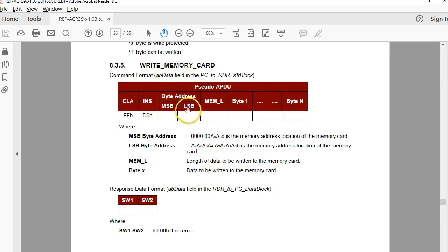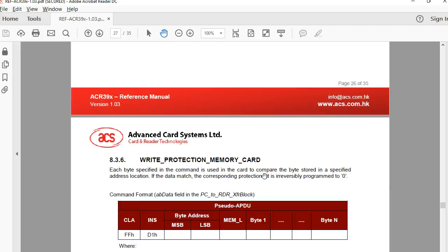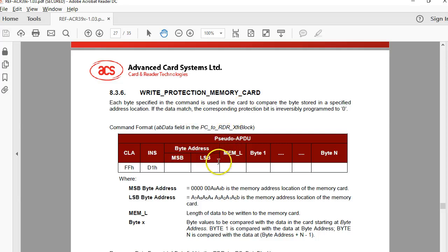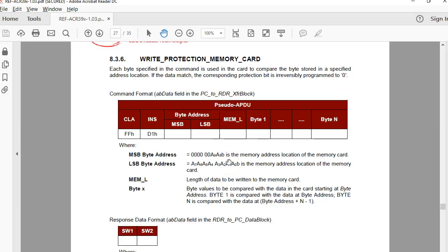For the write command you specify the starting address, the length, and the data bytes. You can also write the protection memory — this is how you protect the bytes, and it works exactly like the 5542, where a byte is locked after comparing with the command data versus the data already in memory. This comparison mechanism is very similar to the way it is done with the 5542.